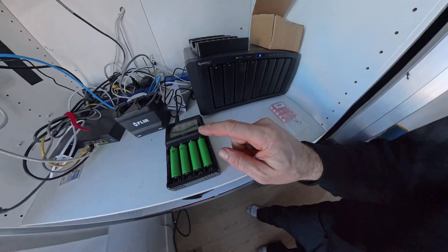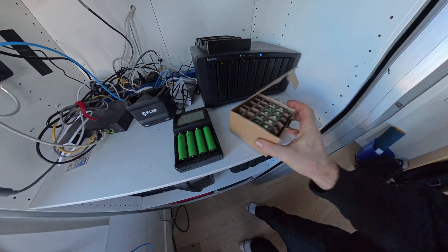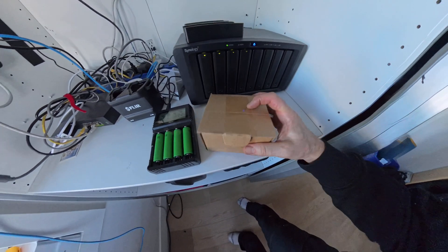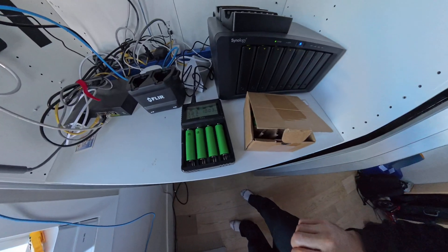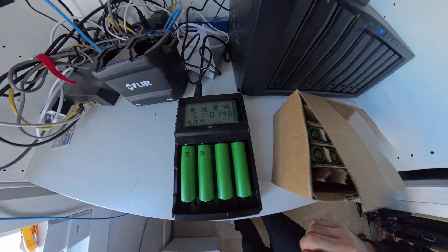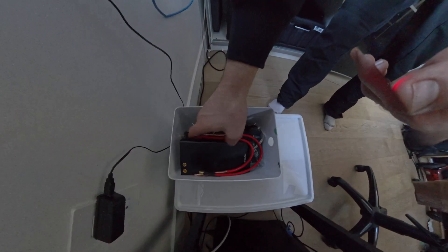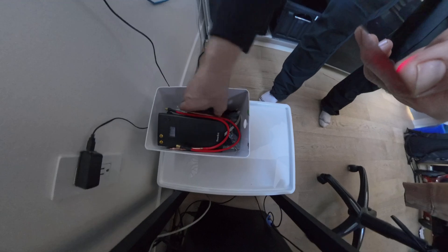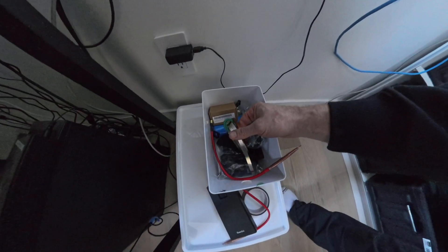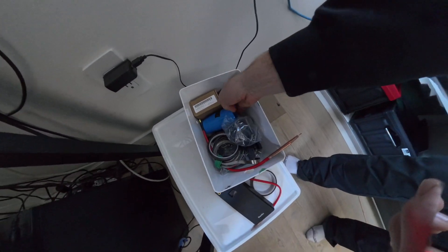First thing we need to do is charge up the new battery cells. I think I got them from imrbatteries.com. We're going to charge them up so they're all the same voltage. Here's my spot welder — we've got all the stuff to make the new batteries, including wrap to wrap the battery.